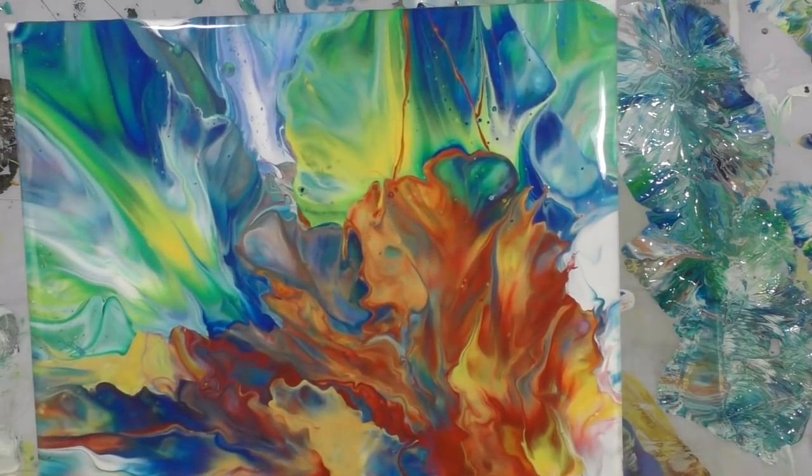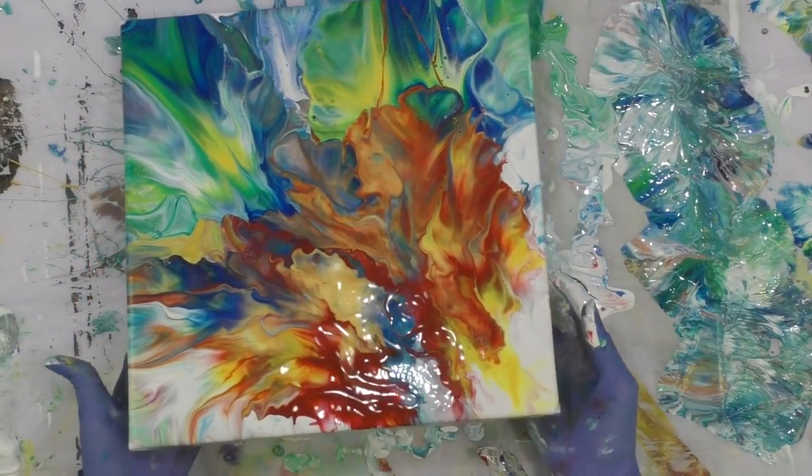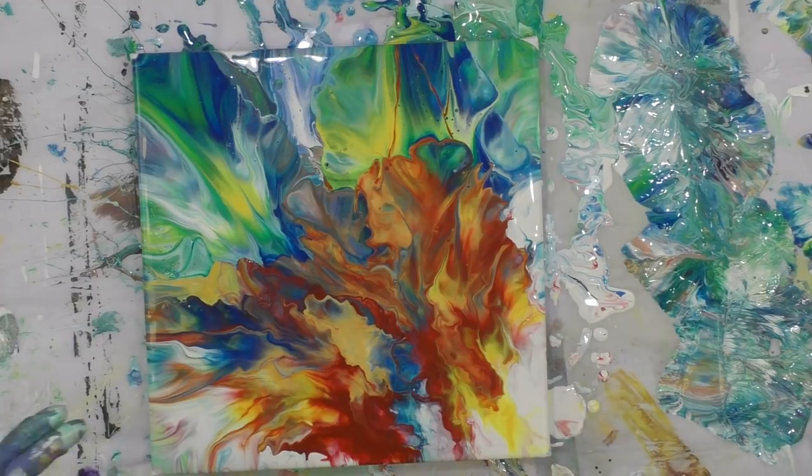I just kept playing until I get it to where I like it. So what you've got to do as an artist — you just create until you get to the point where you're pleased with it.